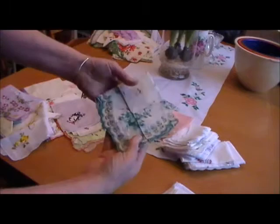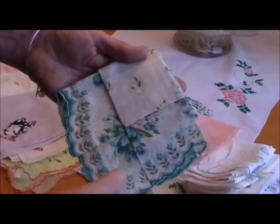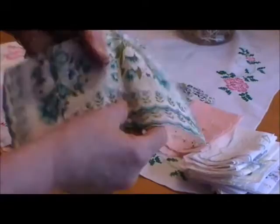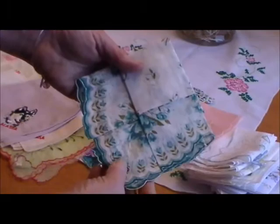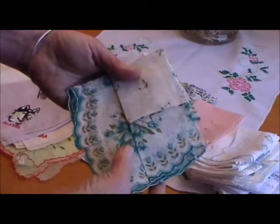One of the cool things about some of these hankies was how they were packaged. There's some residue on here, but look at the fold — this is how it was bought. This is another one that was made in the Philippines, just a unique way of folding it for presentation. Because remember, a lot of these hankies were bought in five-and-dimes and corner drugstores — just an inexpensive gift that you could give to someone.